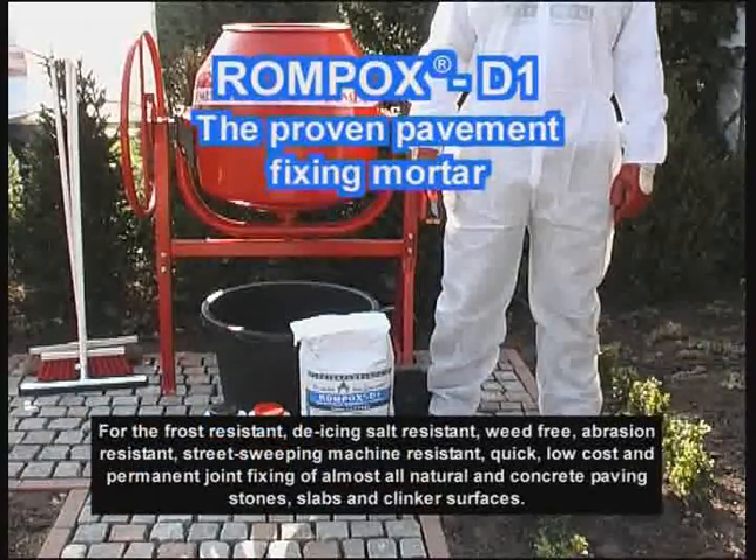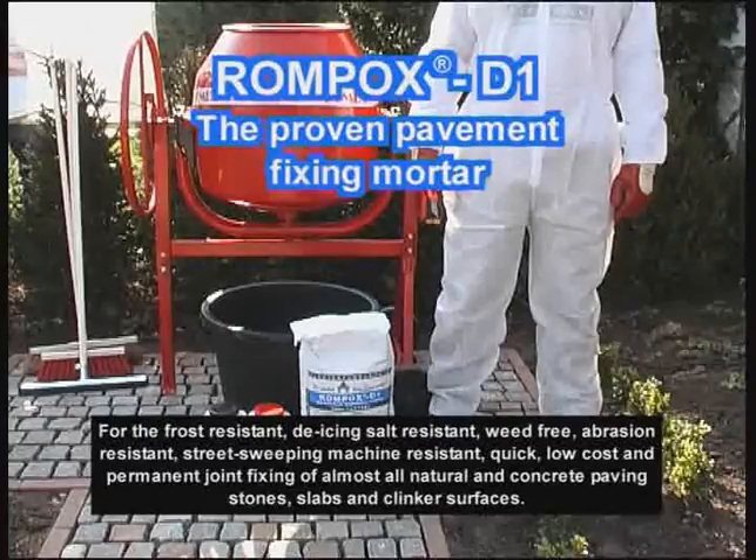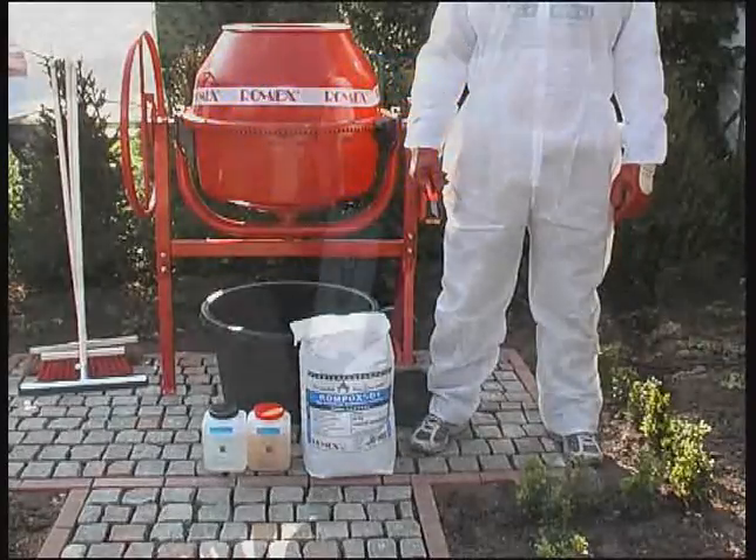Weed-free, abrasion-resistant, street-sweeping machine resistant, quick, low-cost, and permanent joint fixing of almost all natural and concrete paving stones, slabs, and clinker surfaces.